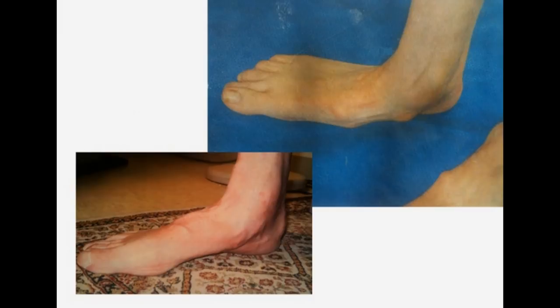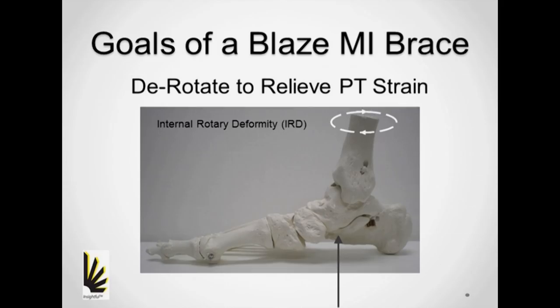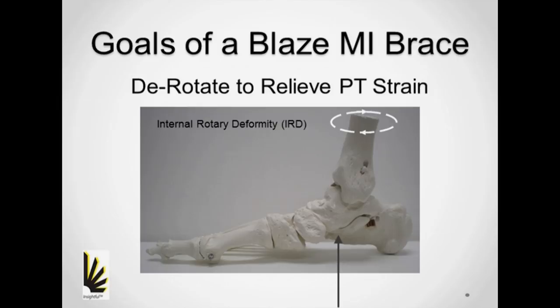One of the primary benefits of the schooner is its ability to provide compression. It's the squeezing of the mid-tarsal area that separates the facets and can provide relief from painful grinding of the tarsal bones. Like the Blaze MI, the schooner design also seeks to achieve the derotation of the tibial talus mortise, but this is less of an emphasis and the schooner does not utilize the corrective ST pad.